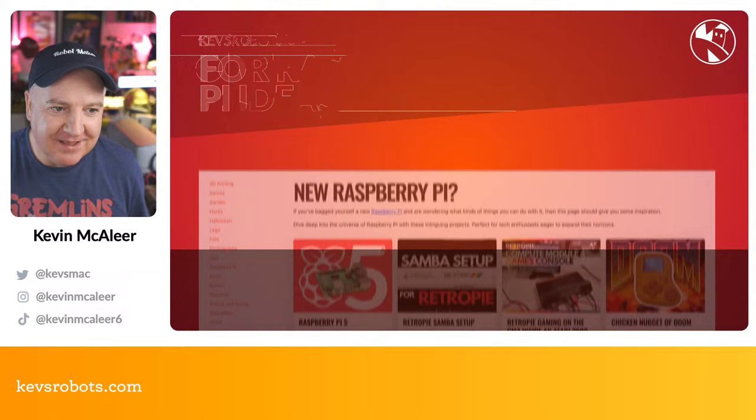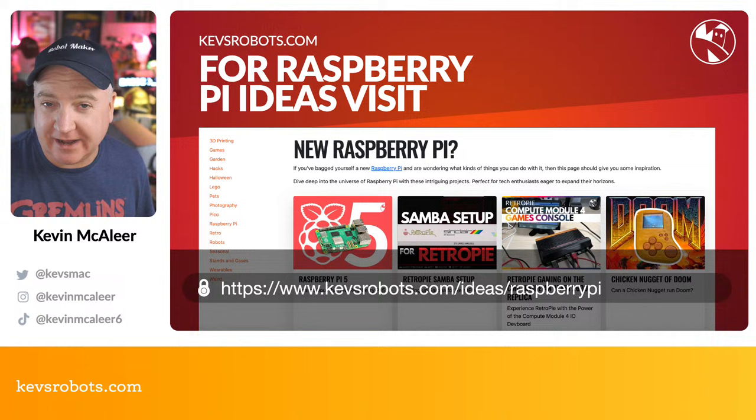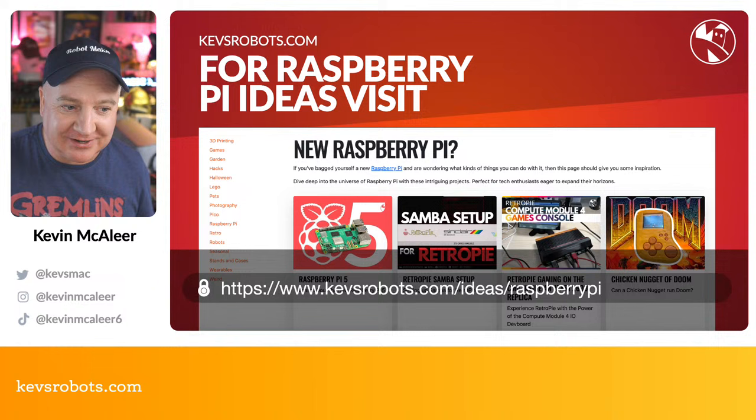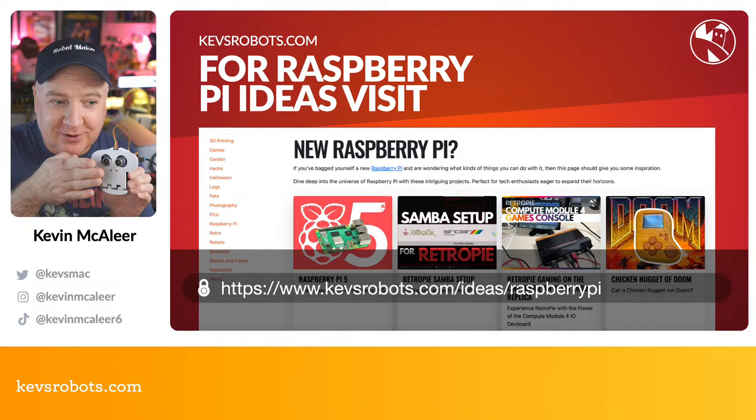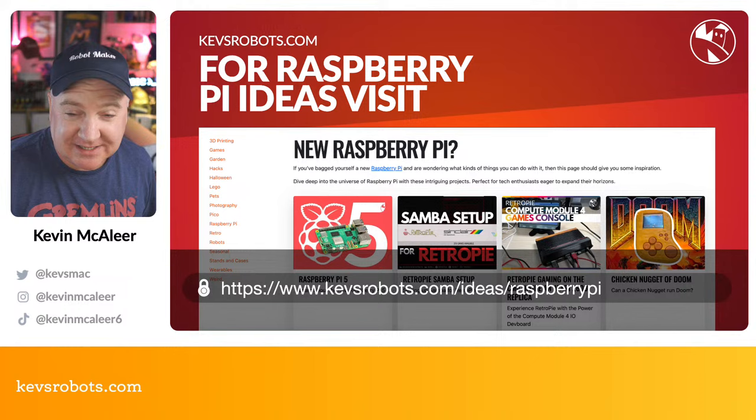If you want to find where these ideas are housed, head over to kevsrobots.com/ideas/raspberry-pi and you'll find an entire page full of Raspberry Pi featured projects that I've made, that you can make too. There are all kinds of instructions on how to replicate these. You'll probably need a Raspberry Pi 4 or 5 to play along with some of these project ideas.